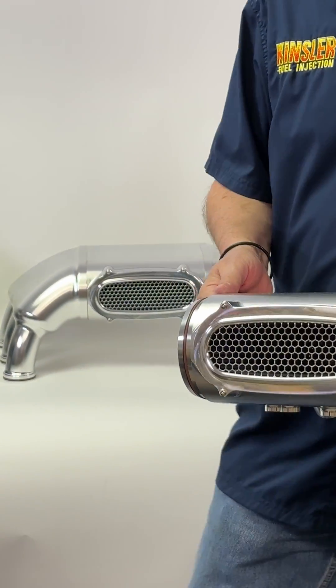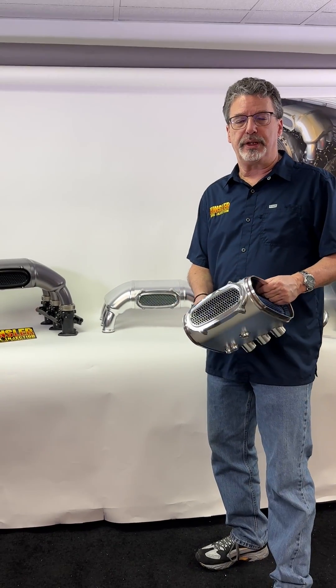This system was dyno tested on a 4-liter engine and produces 400 horsepower. There is only a one and a half percent loss in power when using the air filter element.